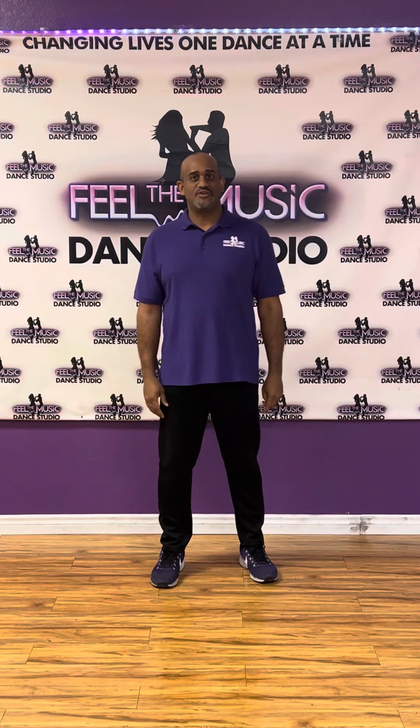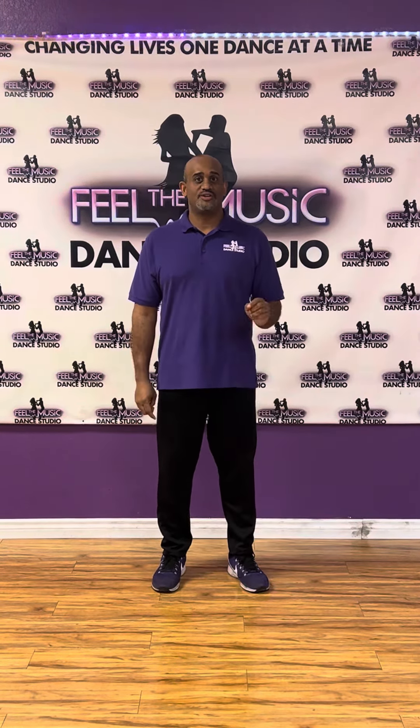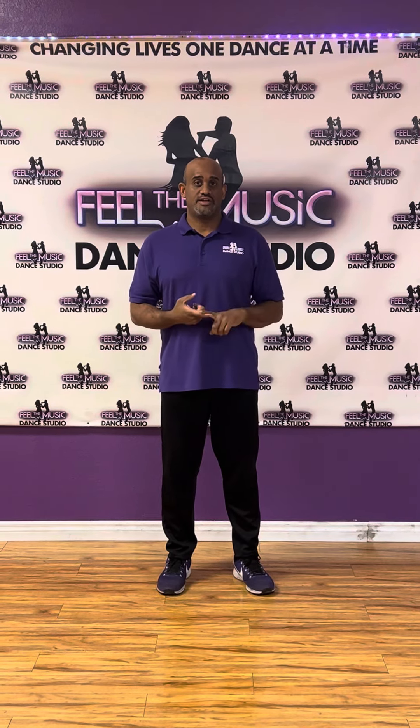Hey guys, it's Jose with Philly Youth Dance Studio, learning to dance. Today we're doing salsa footwork and our lesson today are the three spirals: spiral kick, spiral tap, and reverse spiral.